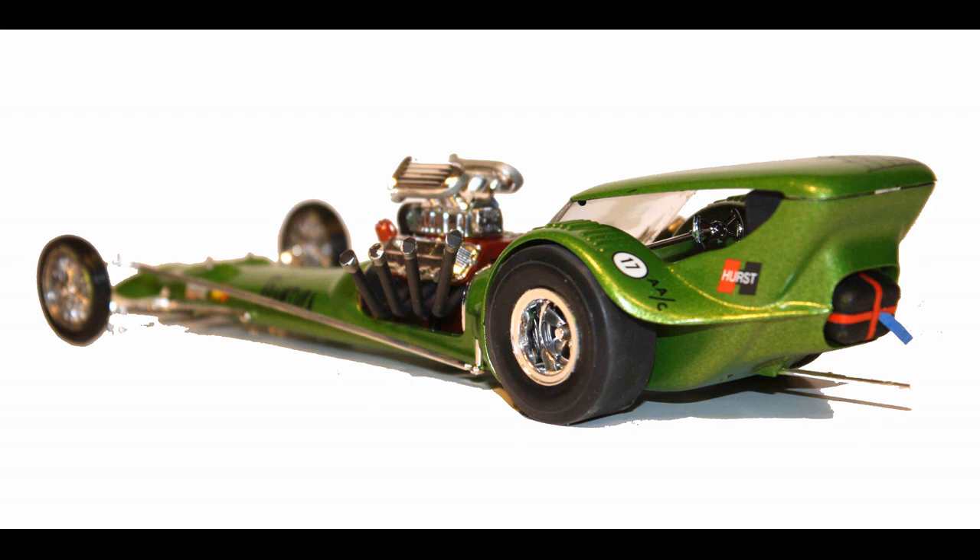It has colorful graphics on the decal sheet, and it's a skill level 2 kit, which is for the intermediate builder. It's a 1:24 scale unit, and when finished it's 8 and 3/4 inches long. It comes with about 66 parts, molded in light green and chrome with black vinyl tires and some clear parts for the headlights.